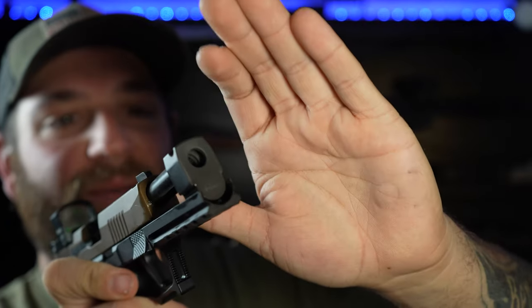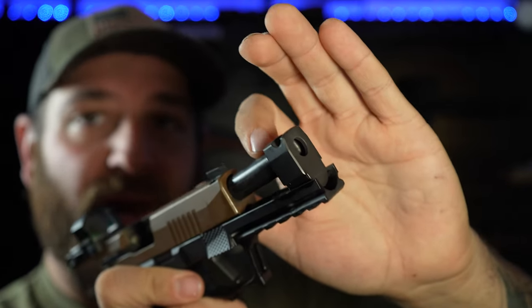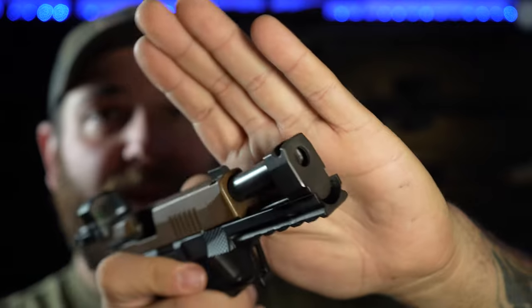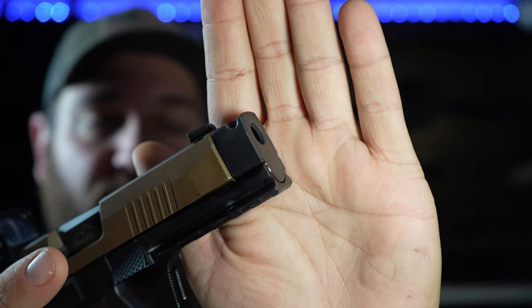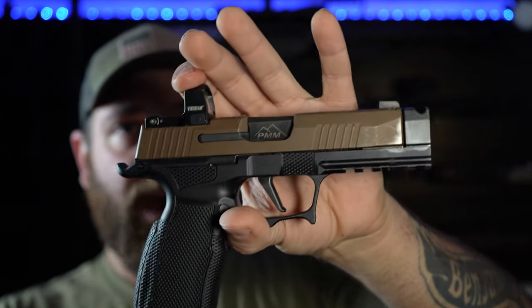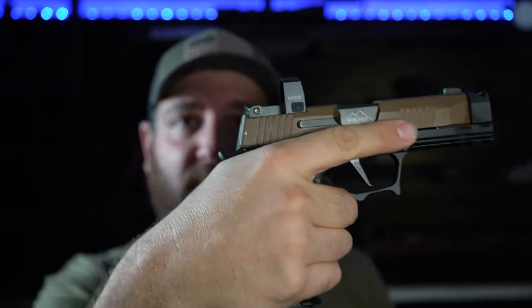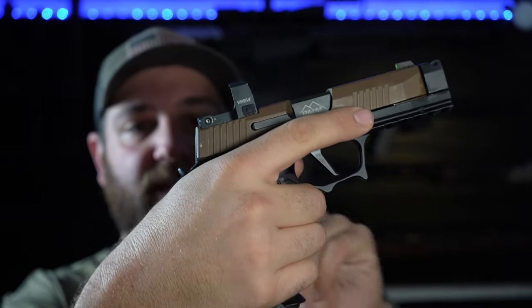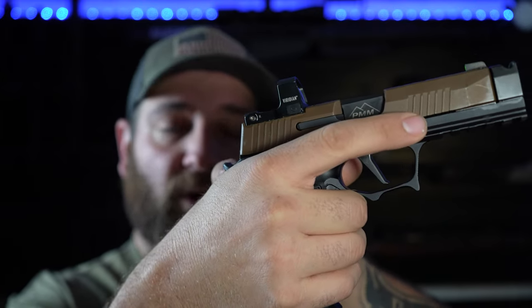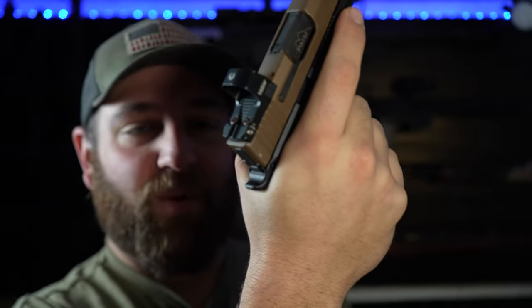Looking closer at the PMM comp: it sits right inside the channel of the frame, attached to the PMM barrel, which is built for this compensator by Parker Mountain Machine. The flush fit is absolutely perfect. The beavertail that sweeps up in the back is very comfortable — with extended range sessions, a poorly designed beavertail can dig into the small of your hand and get sore, but this one is swept up nicely and doesn't cause that problem.